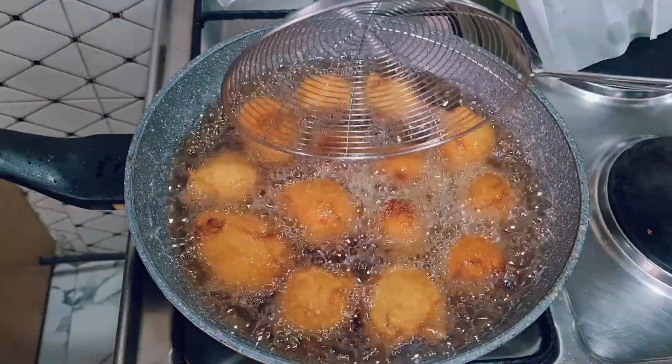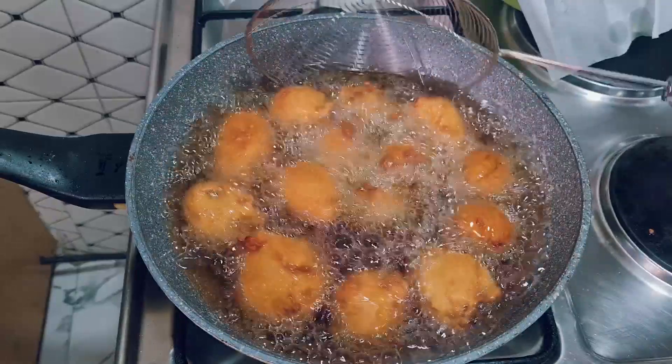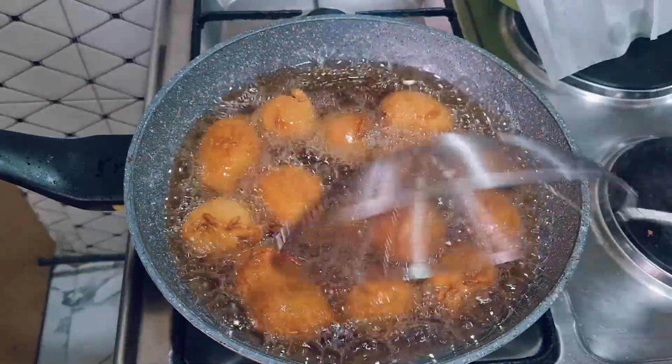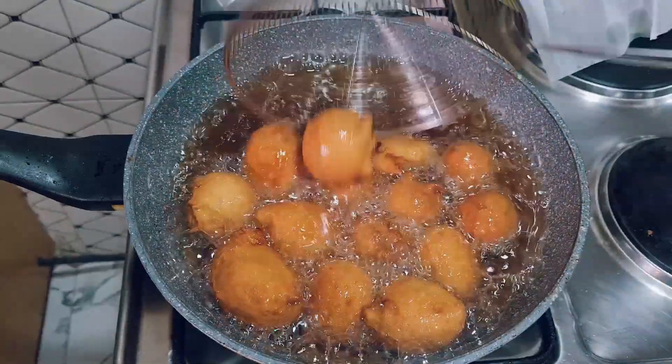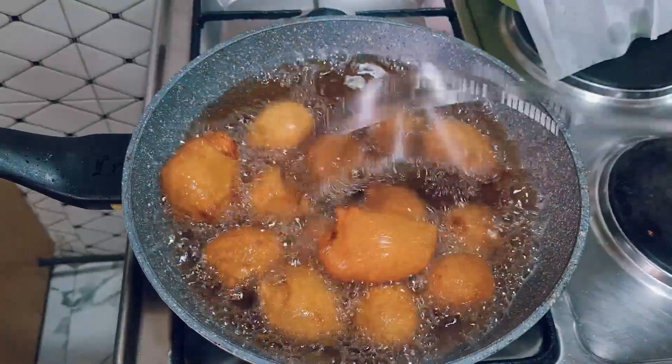Hello everyone, welcome back to my channel. If you are new here, welcome, and if you've been following me, thank you so very much. Today we are making this nice Nigerian buns, and if you want to see how I made this from the beginning, please watch to the end of this video.